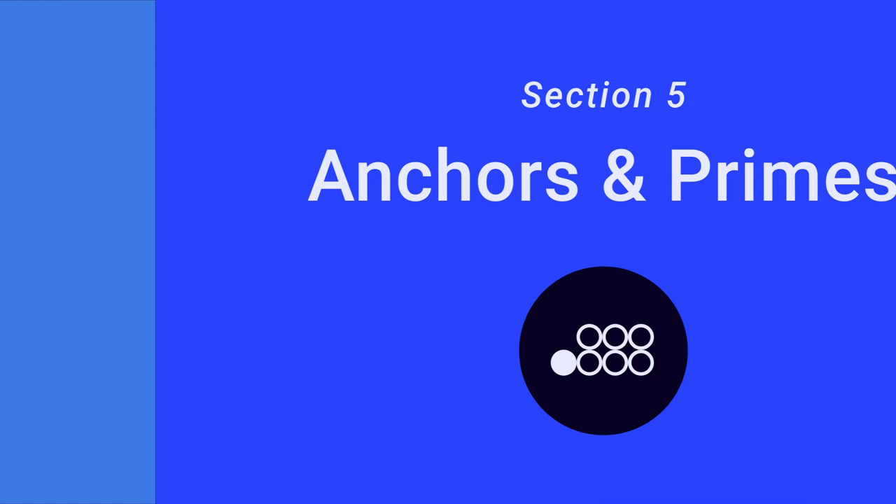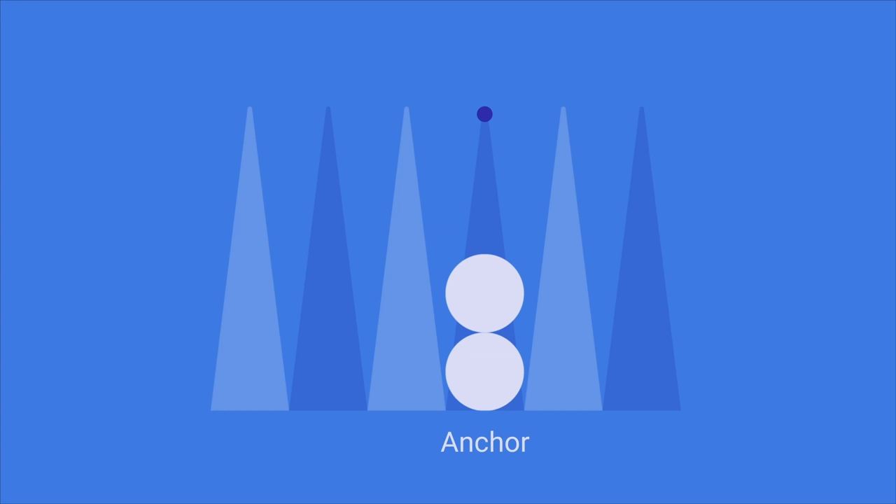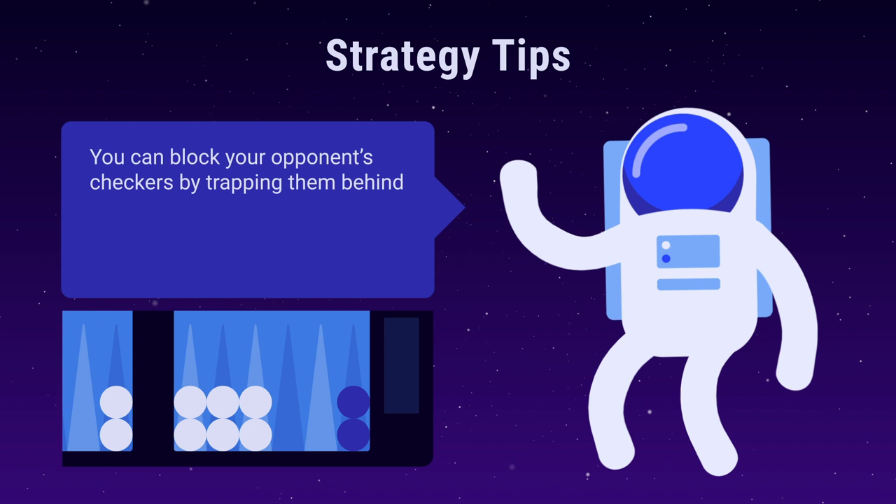Section 5: Anchors and Primes. Two or more checkers on a point is called an anchor. An opponent's checkers can't move to your anchors, as you're occupying these points. When anchors are placed next to each other, it's called a prime. You can plug your opponent's checkers by trapping them behind a prime. This prevents them from escaping, giving you an advantage in the race.